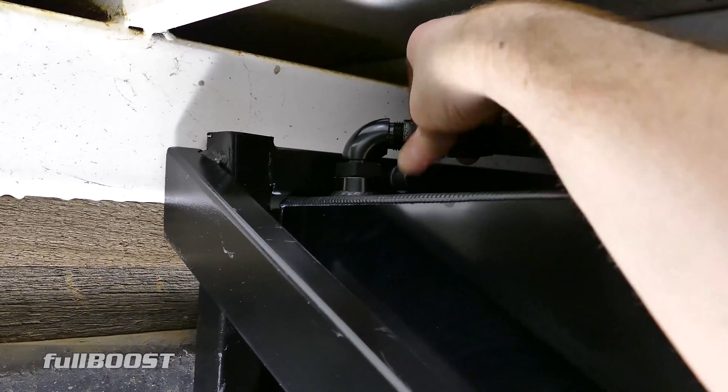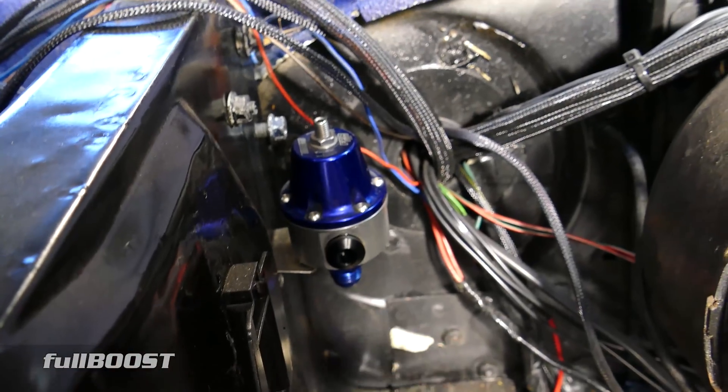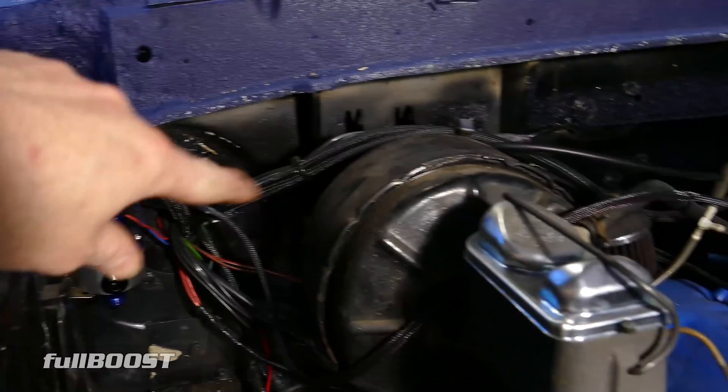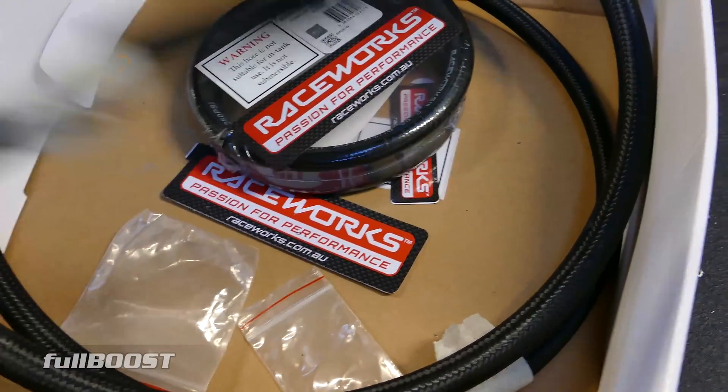Moving on to preparing some of the fuel lines. I've labelled all of these — very easy to install once pre-made. The fuel line will come up through here, over the firewall, across over the fuel injectors, run back this way, back onto the rig, and then back to the fuel system.